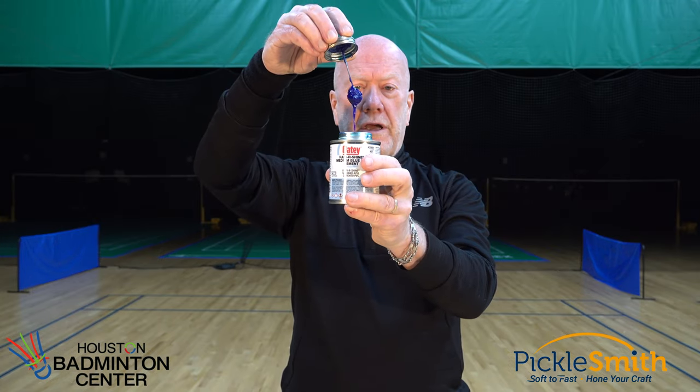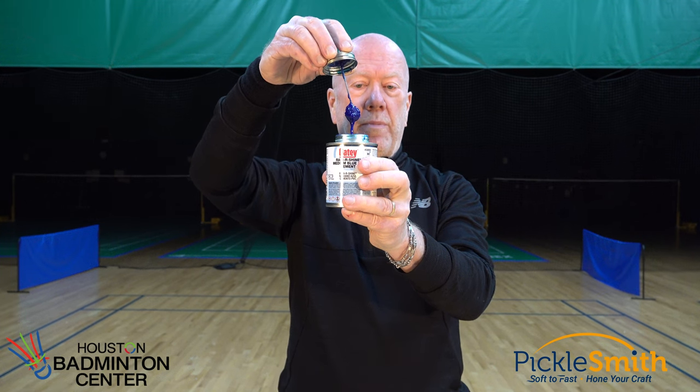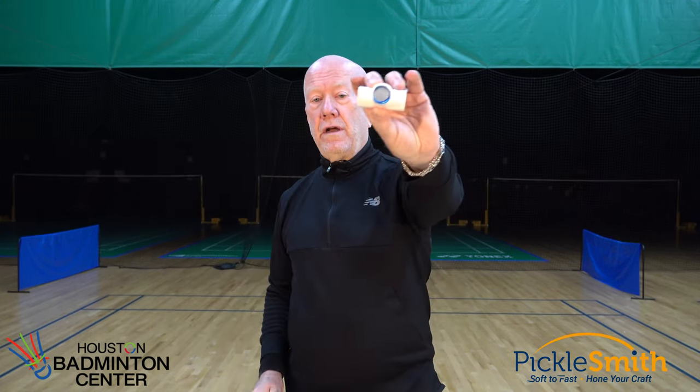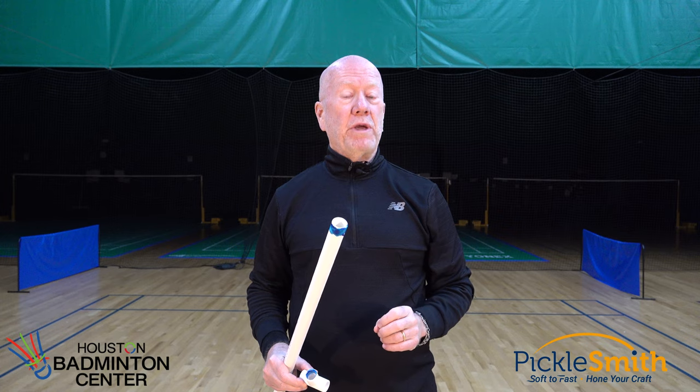Here's the glue — it's pretty sticky, with a little applicator on the end. Wrap it around the end of the pipe and inside that fitting. Start with the four-foot length; it goes in this side of the T. Put glue on the end and inside, then stick them together. Once you put those together, it locks up really quickly and you're not going to be able to change your mind.